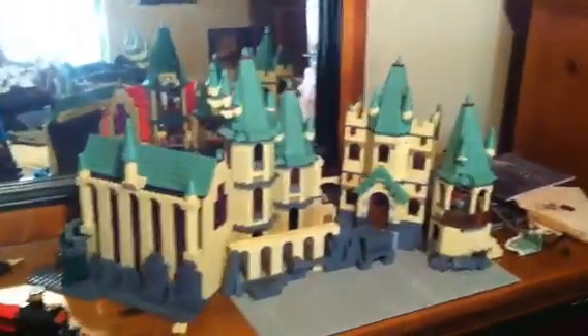Then over there I have a broom cupboard with Harry going in for a broom. I do have a bludger and snitch hidden behind him, you just can't see them right now. But there is my 80% homemade Hogwarts castle.